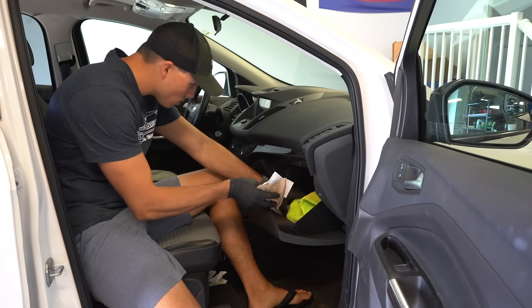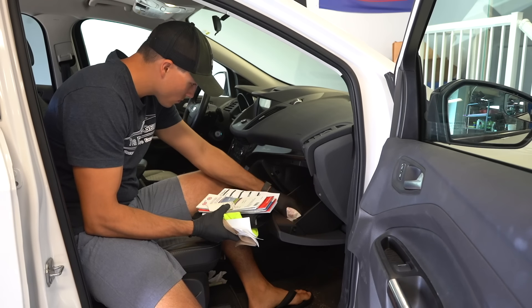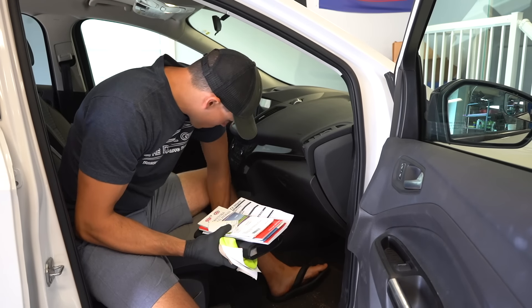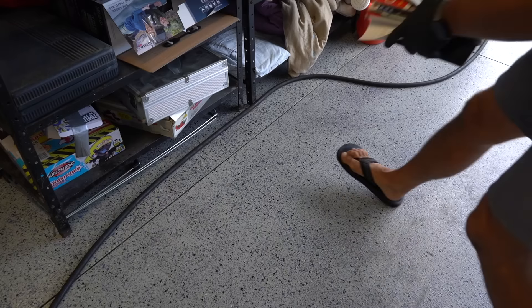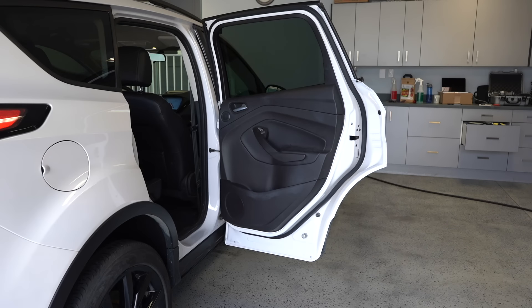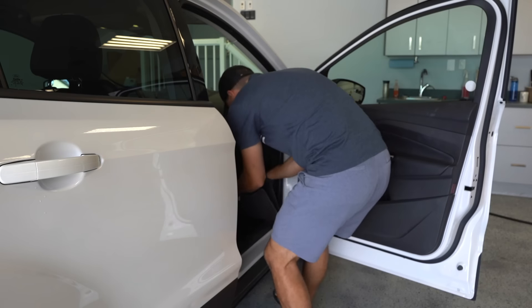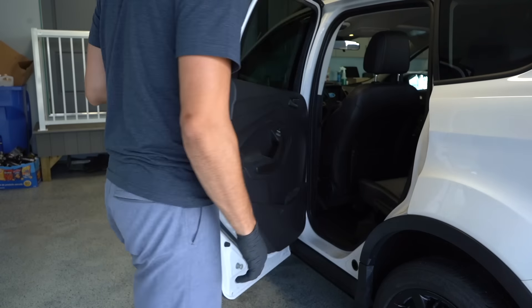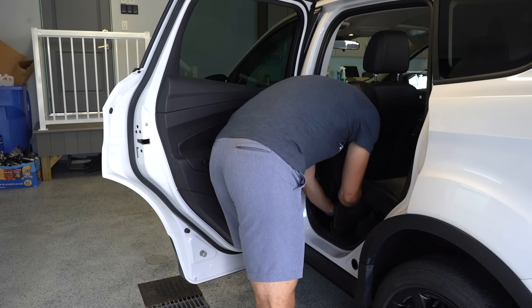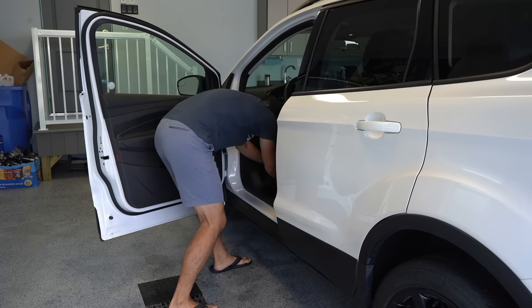Moving inside now to start removing all the personal items — honestly I've started to oddly look forward to this part of the detail, to see just how much stuff people leave when they drop their vehicle off and whether there are any odd or weird items I can show you guys. The owner would have been a little embarrassed to know there was a pair of super stinky and crusty socks stuck under the driver's seat — that is exactly why I wear gloves, because I never know what I'm going to find.